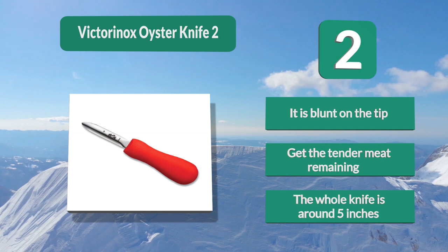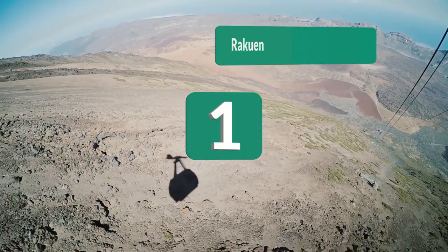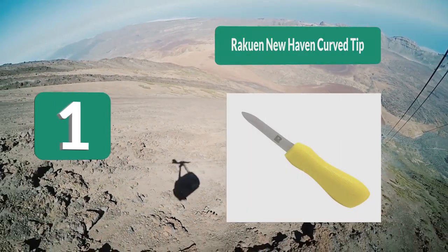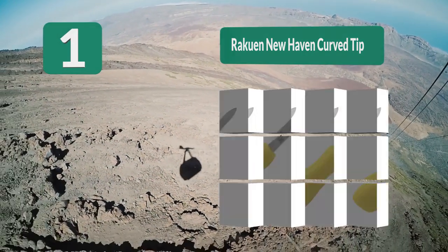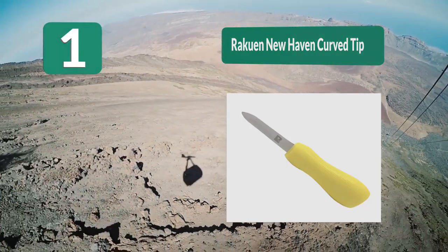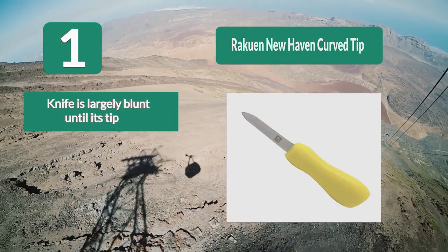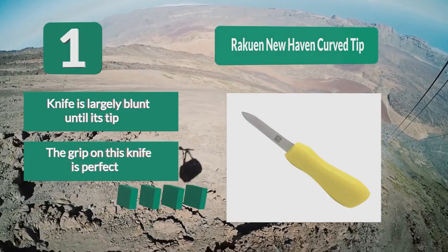The whole knife is around five inches. Number 1: Roku New Haven curve tip. It has a non-slip handle which allows for a safer grip even when your hands are wet. The carbon steel blade has a thin angled tip that will help you pry open even tough-to-open shells with ease. However, the blade is also a bit longer than most. It is largely blunt until its tip, and the grip on this knife is perfect — neither sticky nor slippery.